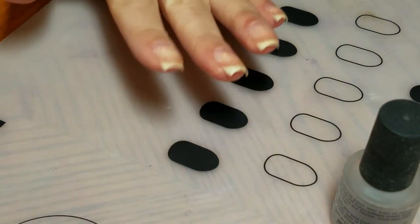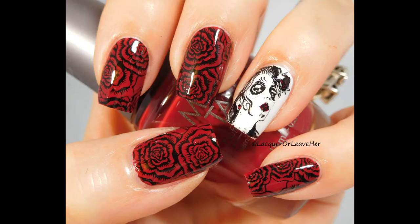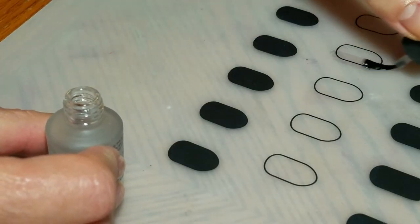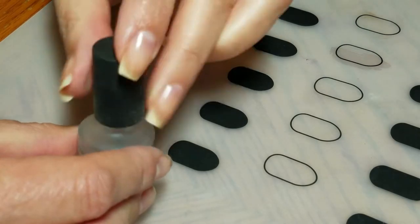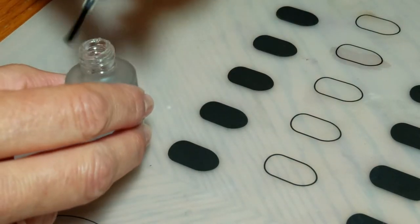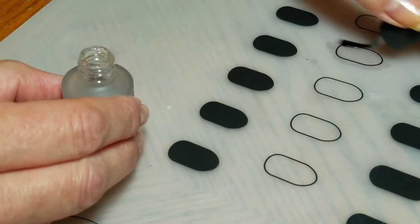Hello, I am back today with a tutorial on how to do Dia de los Muertos nails. I'm going to start by putting down the base coat for my decal. I use Cutica Top Coat from Zoya — I find that I get pretty good results with my decals with that.